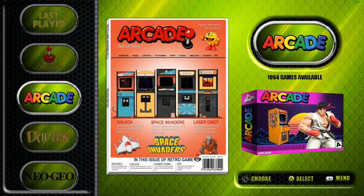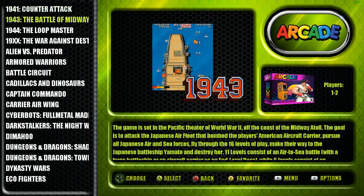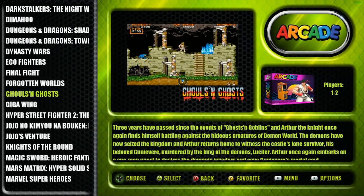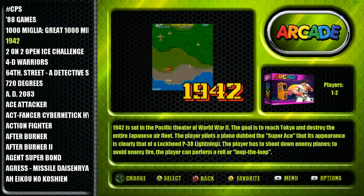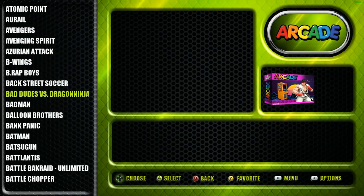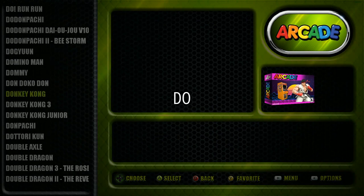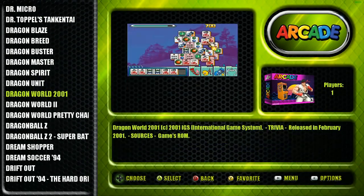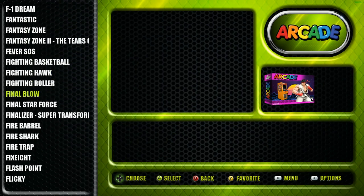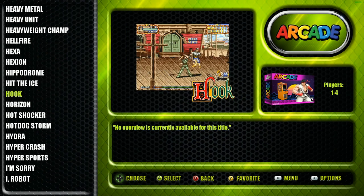The RetroPie menu arcade set has 1,064 arcades. There's a CPS directory - one way to access your CPS 1, 2, and 3 games, Capcom Play System. Non-Capcom Play System games are in there as well. It's got all the classics - Alien vs. Predator, Battletoads, Contra, Dragon Ball Z, Drift Out, and a lot of regular arcade titles. It's a good, decent arcade set.